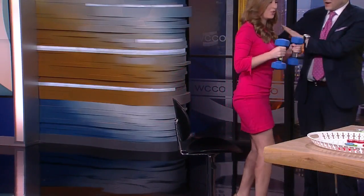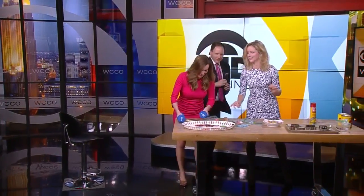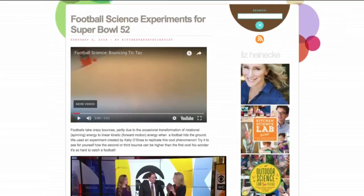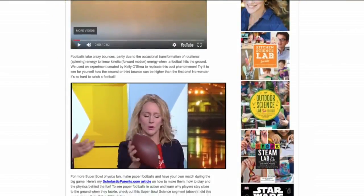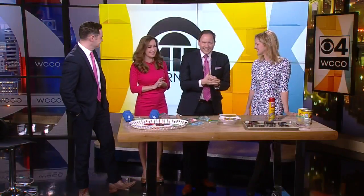So try that at home with your kids. Okay, not too dizzy! And thank you — this is great. I'm going to see you at KitchenPantryScientist.com. That's also where you can link to preorder her book, STEAM Lab. Very fun. Thank you so much, Liz. Thank you, guys!